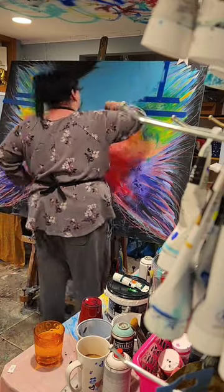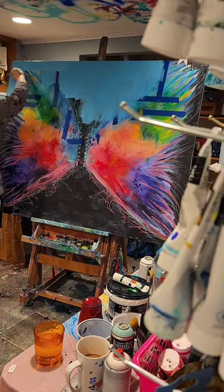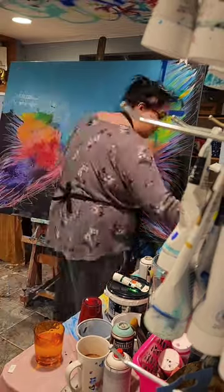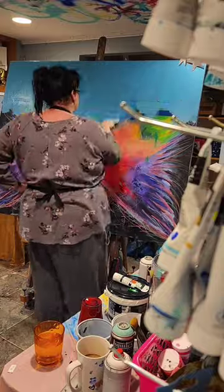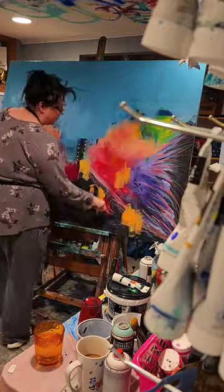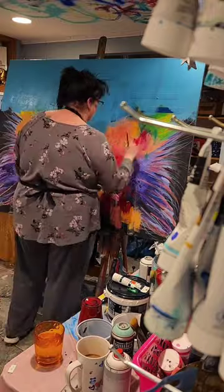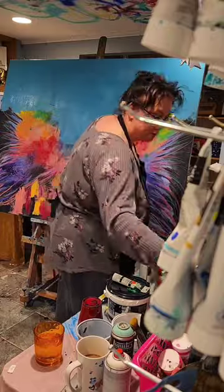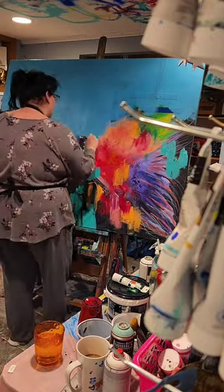Now I'm going in with a beautiful baby blue color to paint almost sort of a background, covering up the areas where I have that blue painters tape. I really don't have a design in mind — I'm just kind of winging it. Now I'm adding in some yellow and some reds and pinks down towards the bottom.